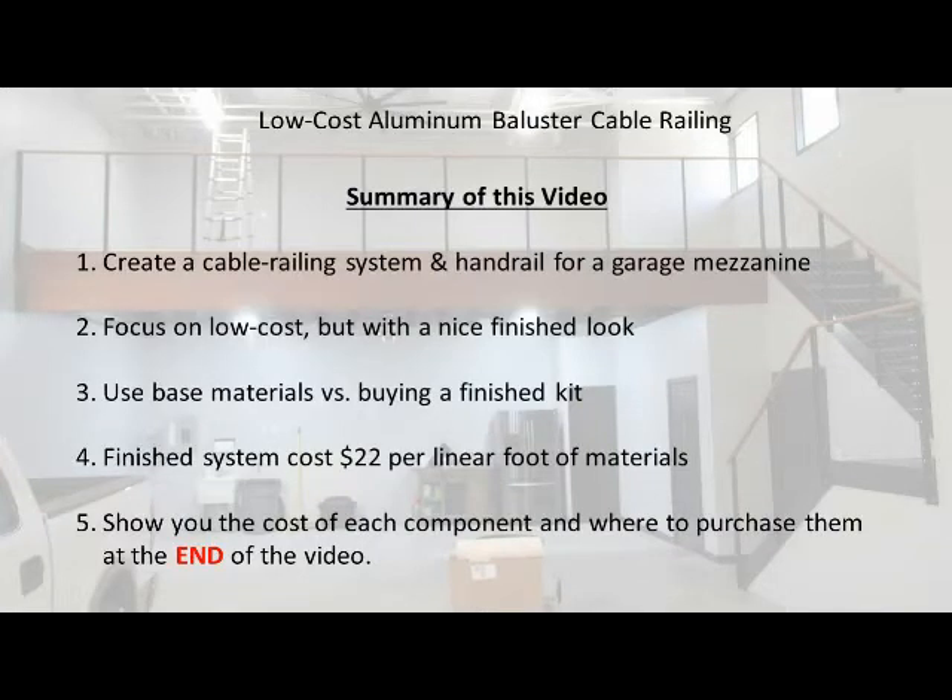This is a very short video summary of how to make a low-cost aluminum baluster cable railing system. The cost is about $22 per linear foot. If you want more information than this video shows, please see the longer video on my YouTube channel.